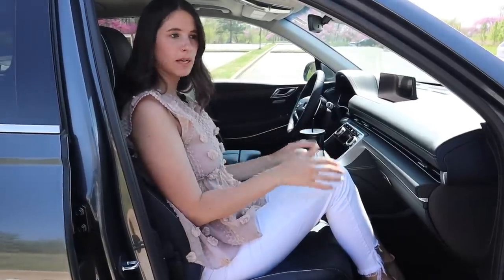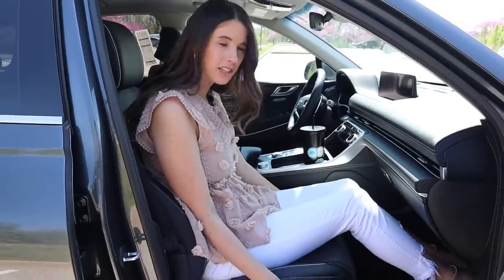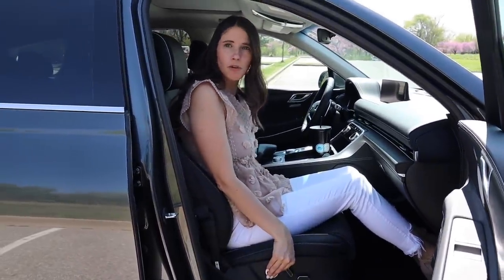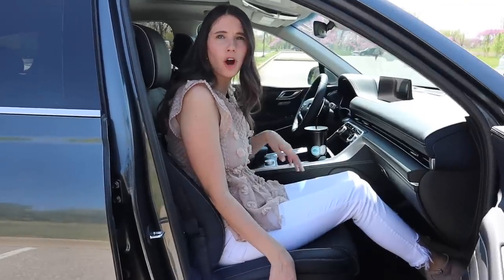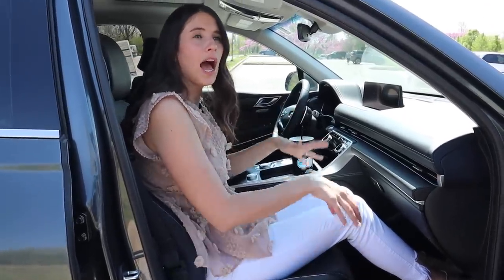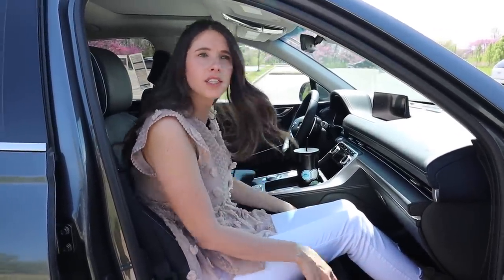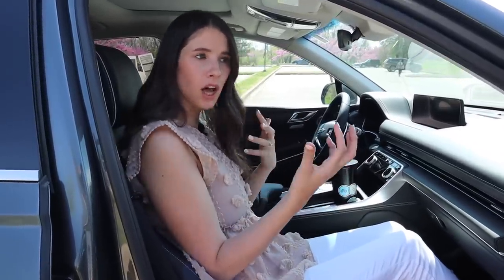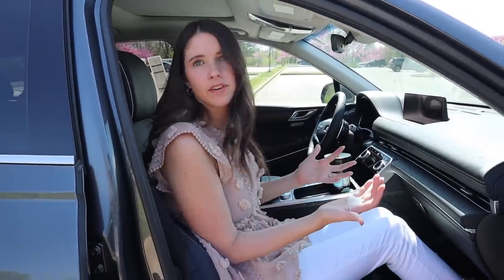Here's a shot of me in the passenger seat. I just wanted to take a minute to talk about some of the seat comfort in this car. These seats are comfortable, but they are pretty firm, especially for a car that's claiming to be so luxurious. I do think it's a firmer seat. BMWs also have firm seats, so I'm not necessarily saying that luxury means plush. It just feels like a very sporty-style seat, and it's not the comfiest seat I've ever sat in.